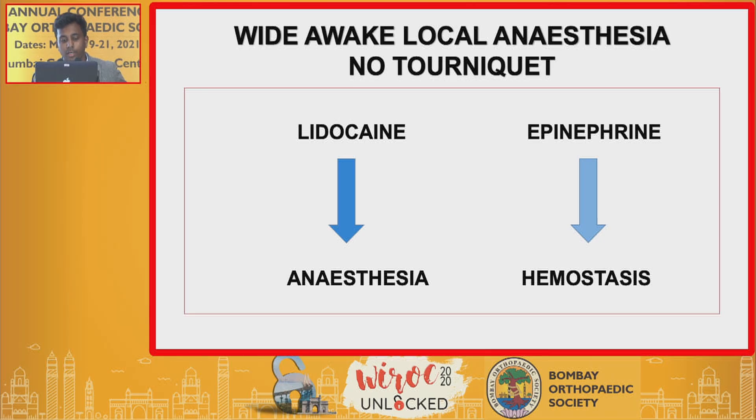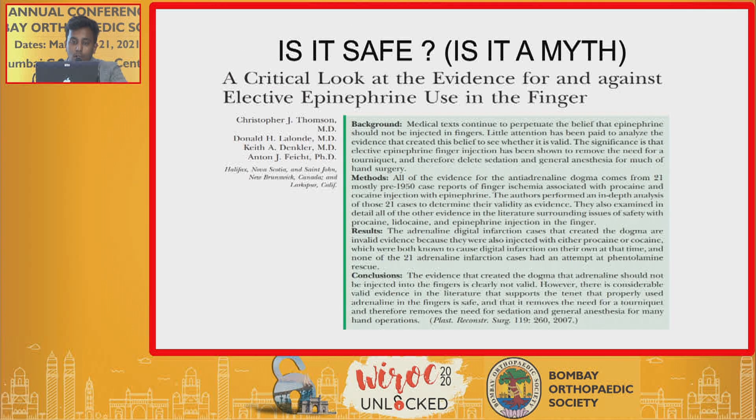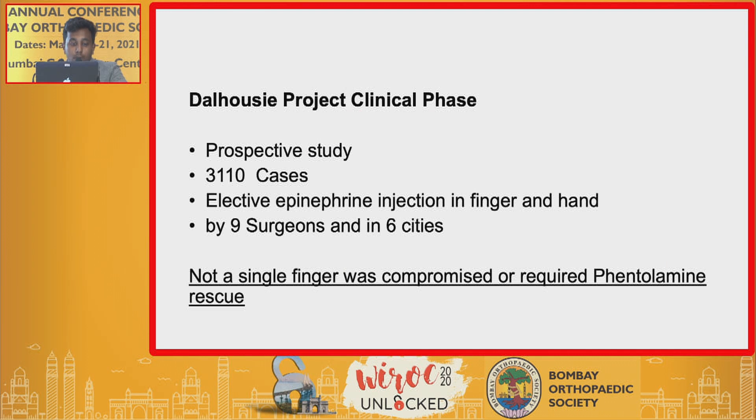Using lidocaine as the anesthetic agent and epinephrine to control hemostasis has been practiced for decades. Elective epinephrine use in the finger has been blamed for finger ischemia; however, studies have proved that it wasn't epinephrine but procaine and cocaine which were blamed for digital artery infarction.